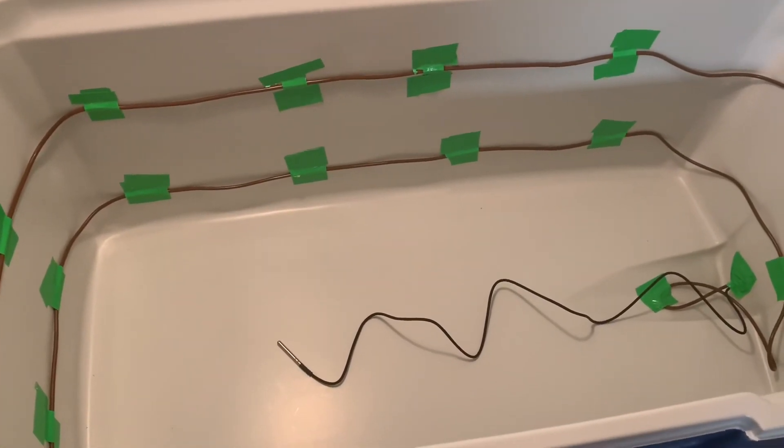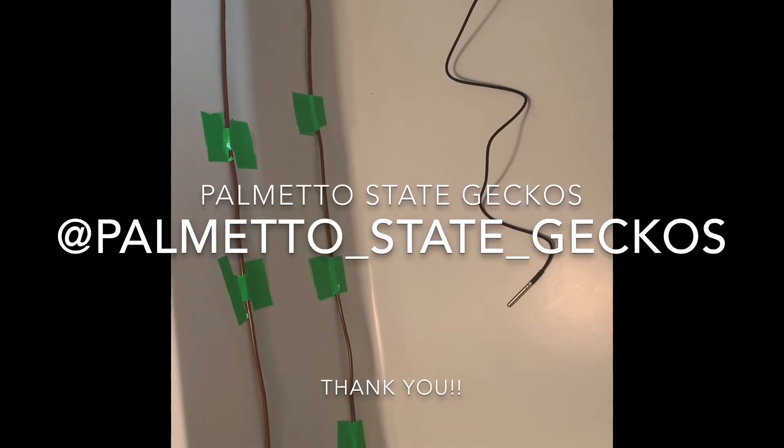That's it. Thanks for watching. Make sure to hit subscribe if you like this video.